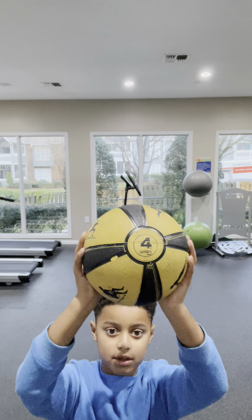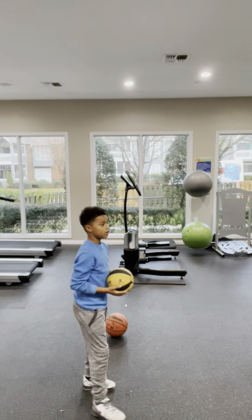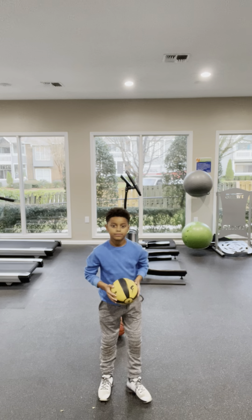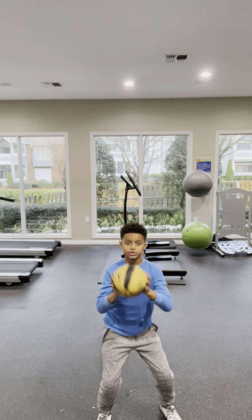Here's the 4-pound ball. Now I'm going to show you that. So now, this is going to work on our core. This is the position.